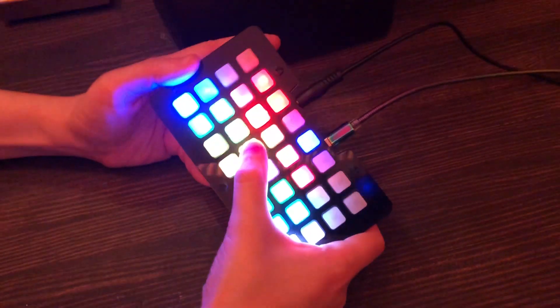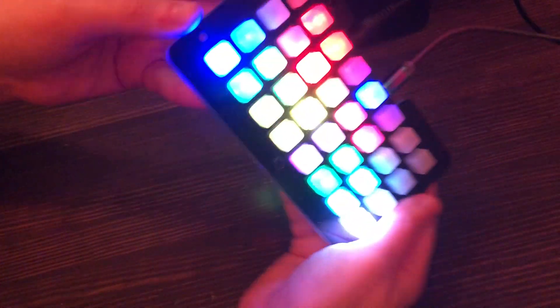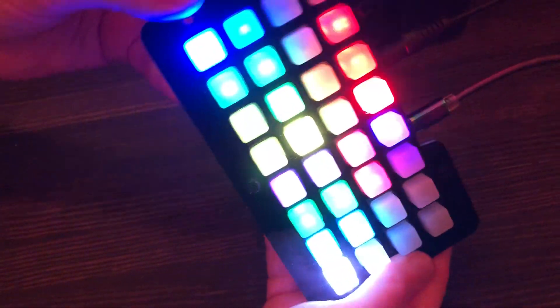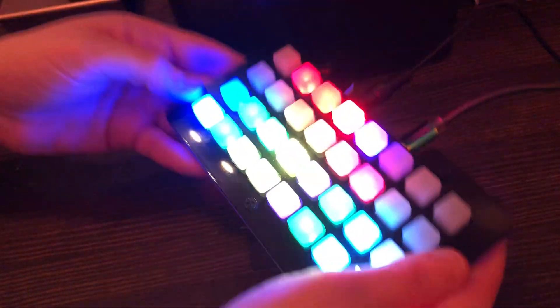You can add some effects, and the effects are controlled by the accelerometer, so we're removing the effects that way.